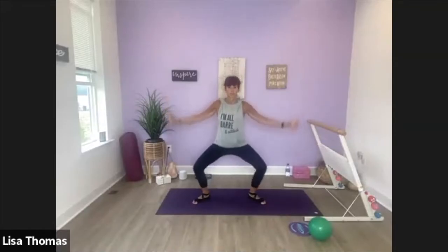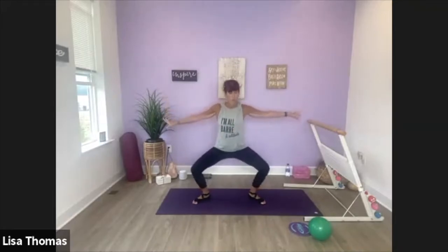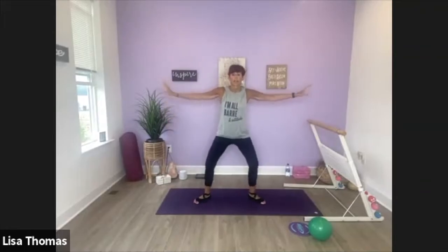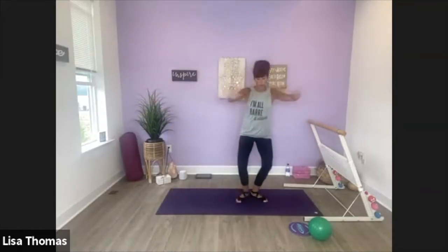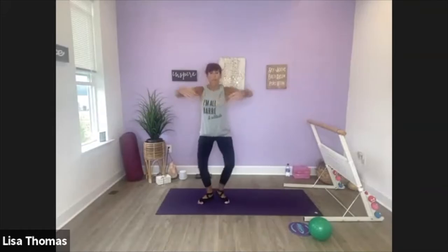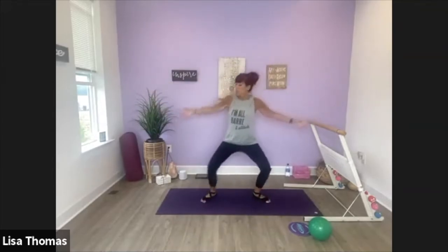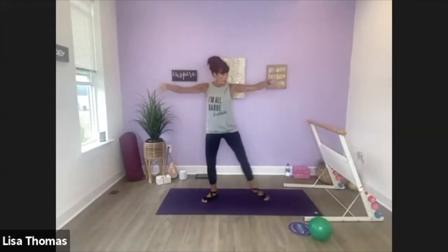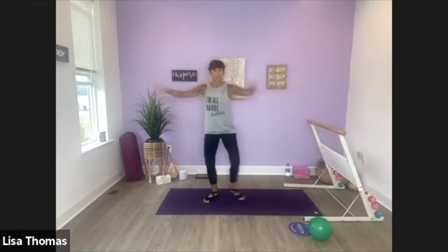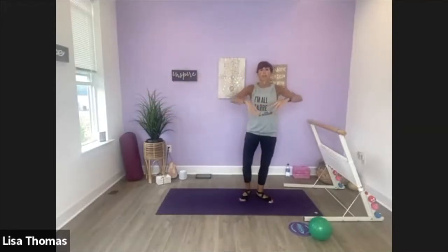So we're kind of starting off with cardio right off the bat here. Catch your breath. Down, up. This time right leg is going to step over. Alright, here we go. Down, step. Down, step. So this time we'll be holding it on the right side. A couple more of these though first. Down, tap — heels are finding each other in that first position. Next one we'll hold it to the right.